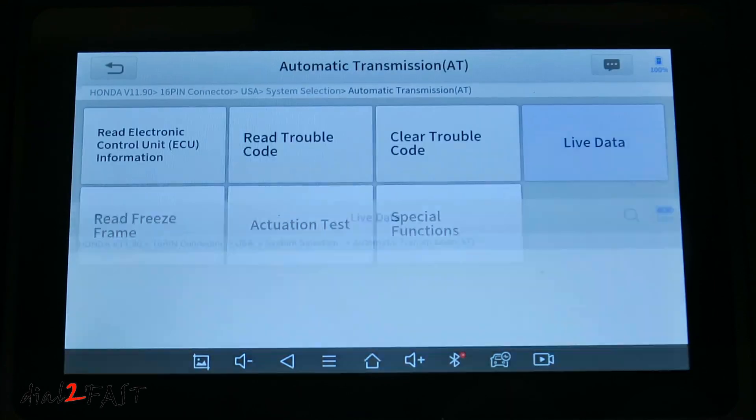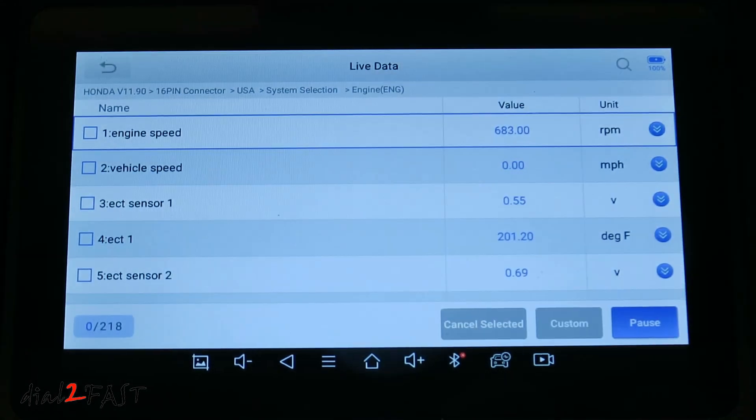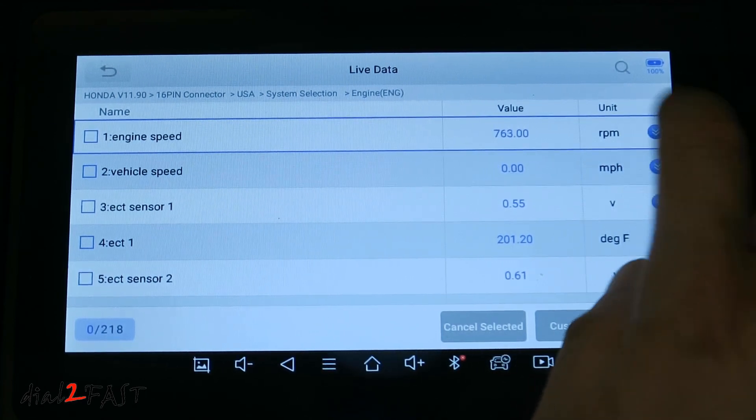Let's go back and go into engine, then live data. Right here is the engine speed or RPM of the vehicle. If I step on the gas, you'll see the RPM change. I can also look at the graph.